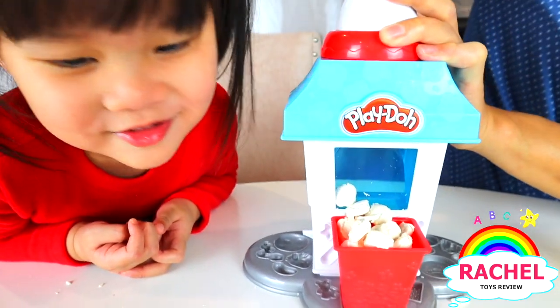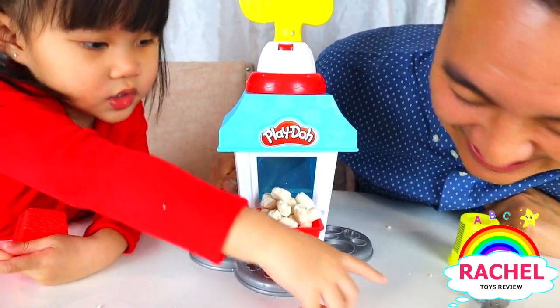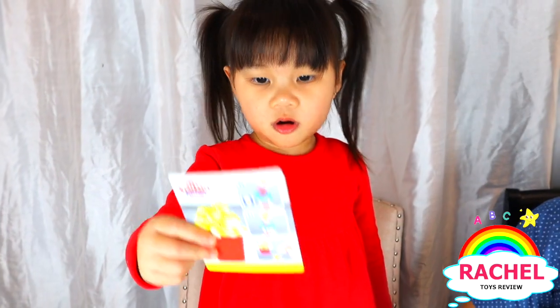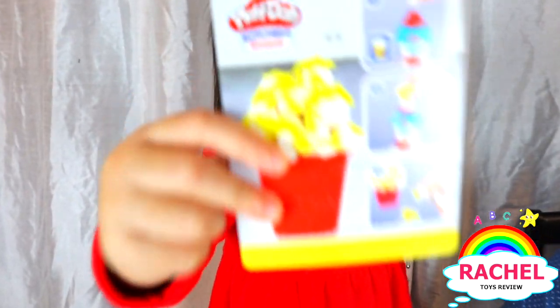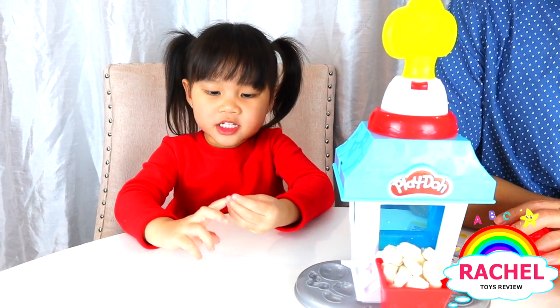Some popcorn! That's a lot of popcorn, Rachel! We are making popcorn and cheese! That's right! Let's add cheese, guys!